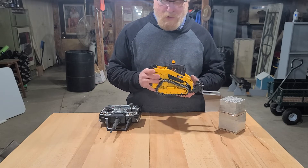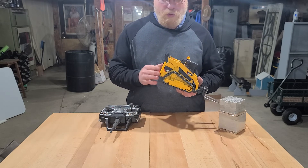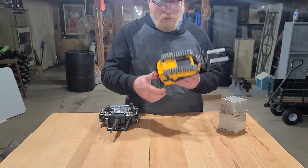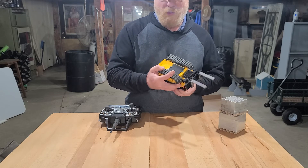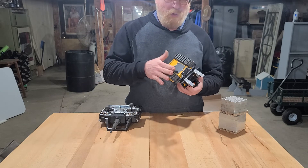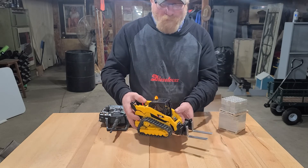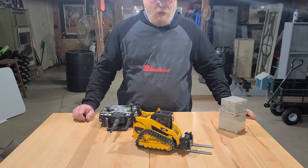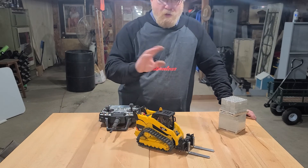I could add some ballast weight but this thing is jam-packed full of electronics and I don't have room for much. I have added some lead weights here and there, and all the open spaces underneath are filled with lead shot — I went and hot-glued a ceiling of hot glue on them to hold all the lead shot in place. It makes it pretty heavy and helps with the pushing.